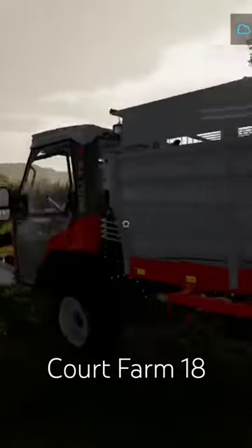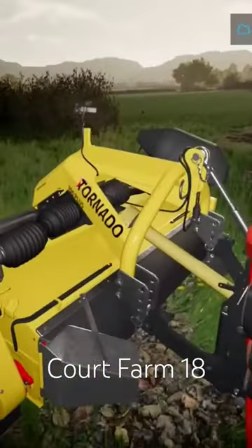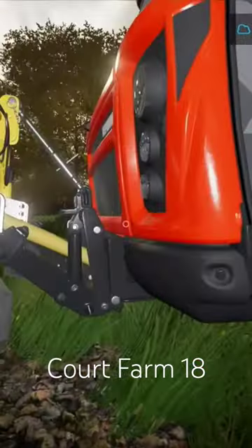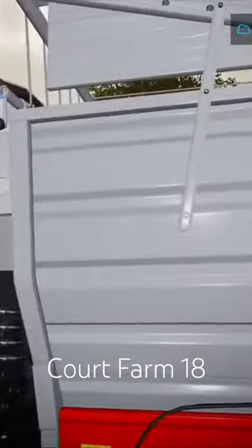It'll help with loading — this one's a bit far, which is why the shop has been so kind to demo this. Now we can have a bit of a look at it as well. The Tornado 306 Plus does have a front three-point linkage there, as you can see, and it connects up.